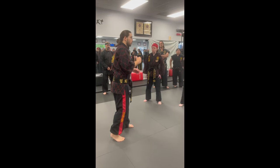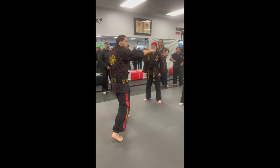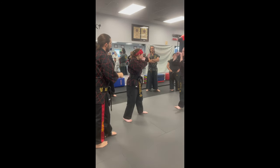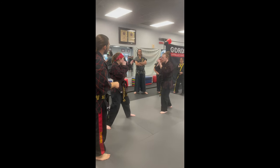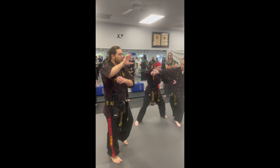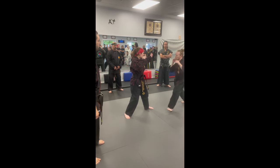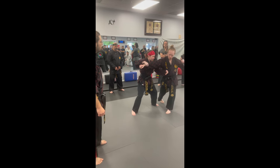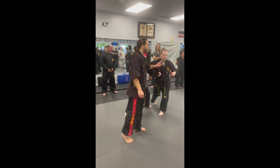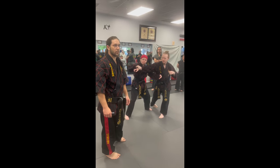Whenever your partner punches at you, I want you to keep that right leg back and just throw out a right punch for now. So this is called trapping. She blocks with that lead hand, catches with the other, and then strikes. He's punching with the right, she's blocking with the left. Now this is not going to stop him — he's strong. This is just to get him something to think about. It's a little bit of a distraction.